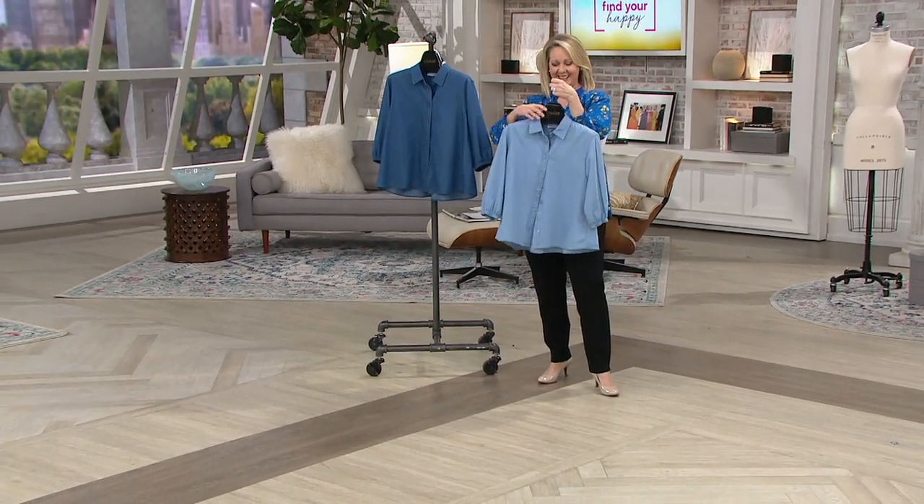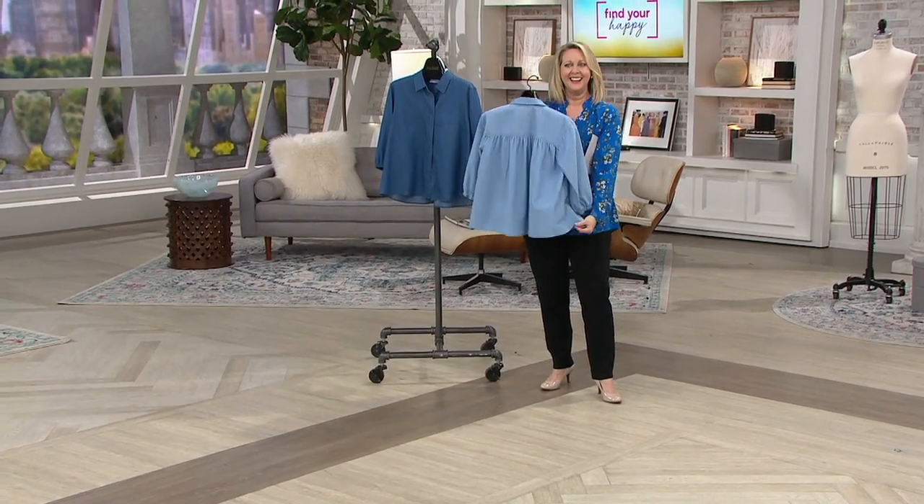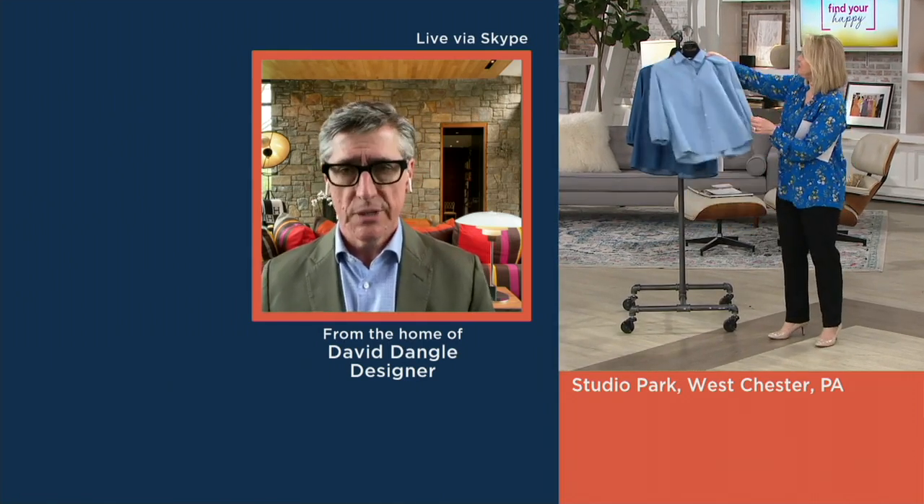There's a little poly in there — I never think denim needs to be touched up with a steamer. Denim is denim, let it be relaxed and easy. But with the poly, even more so, it's going to have a little bit more of that silkiness to it that you might not get in 100% cotton.